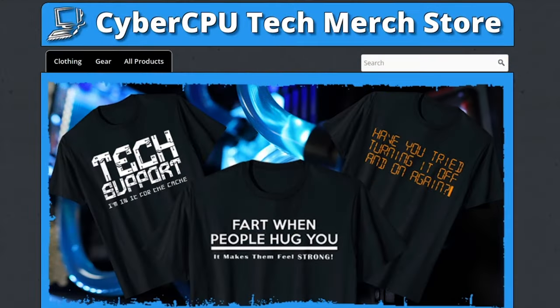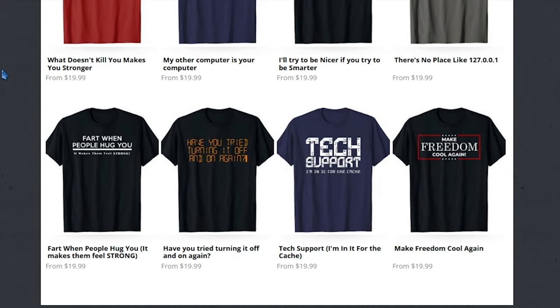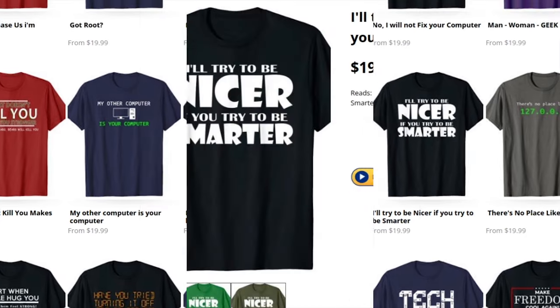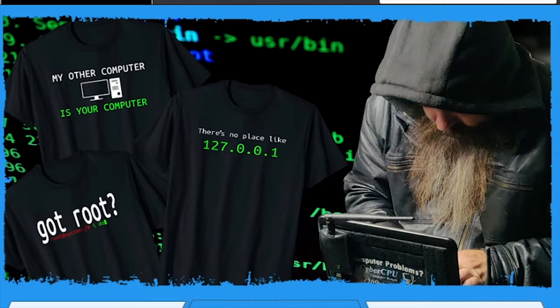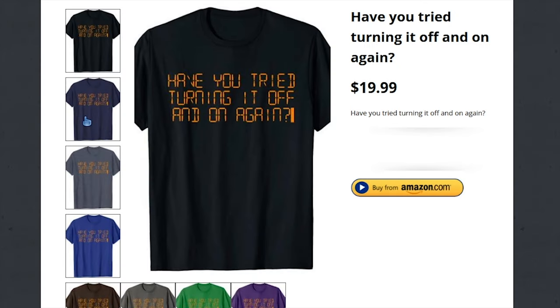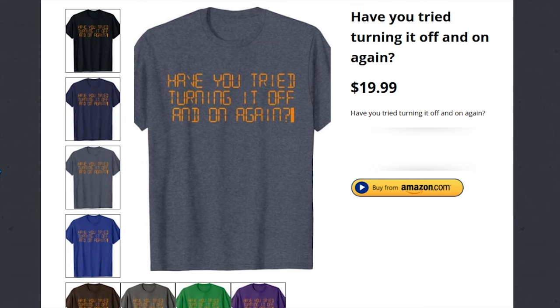This week's sponsor is me. If you'd like to support this channel, the best way is to pick up a t-shirt at CyberCPUTech.com. All my t-shirts are extremely high quality and durable. These are the same shirts I wear in videos, so if you like the shirt I'm wearing, head over to CyberCPUTech.com and pick yourself up one today.